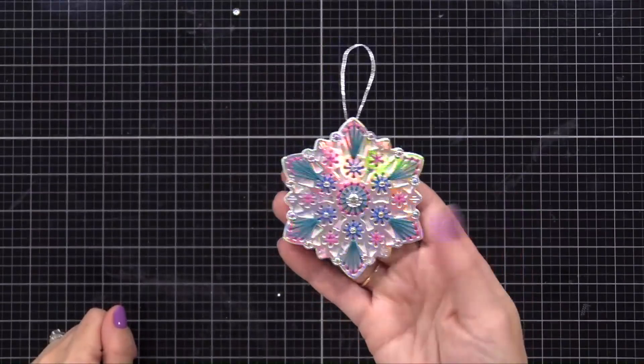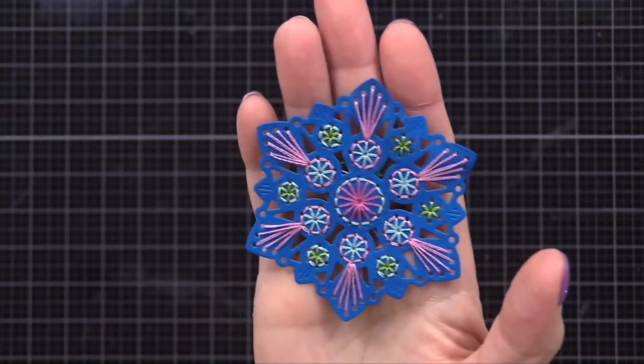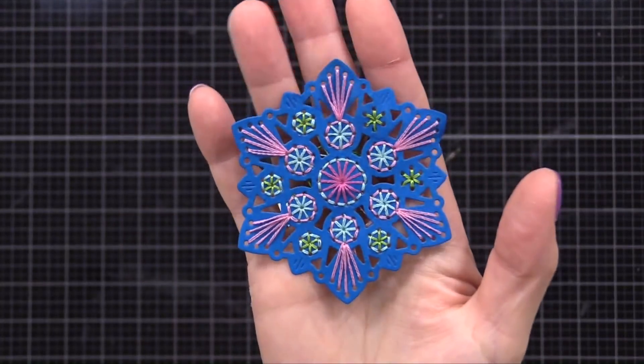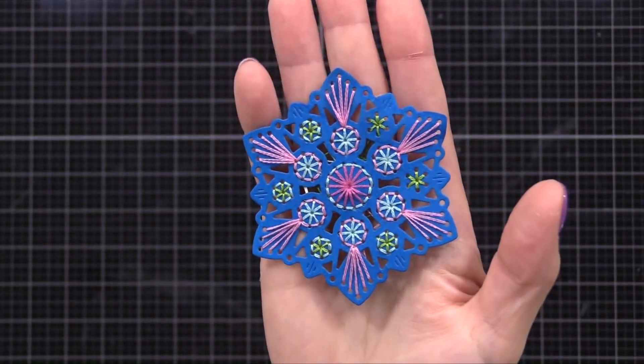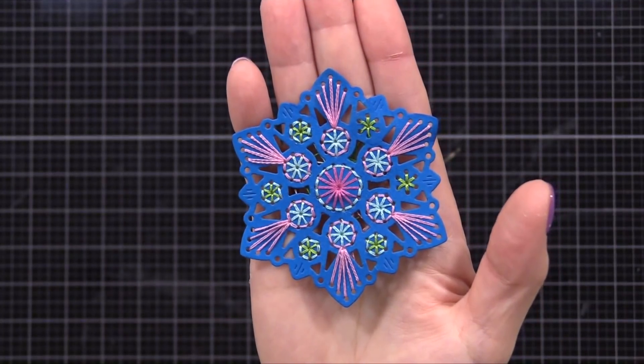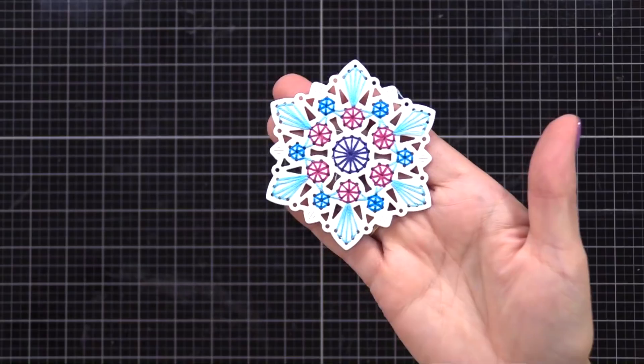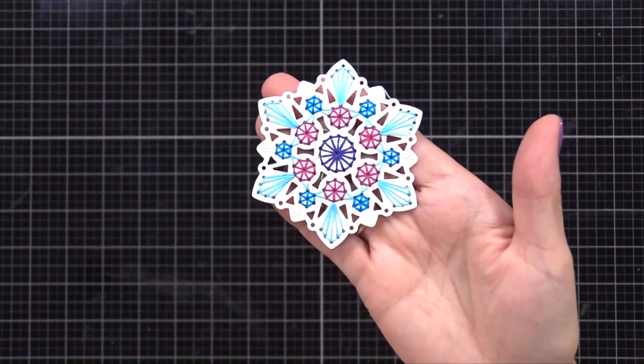I have a couple more mandalas to show you — Lila actually did the stitching on these. Here's one on bright blue cardstock with some lighter colors of stitching that can later have pearls or gems added. And here's one she did with some jewel tones on white cardstock.